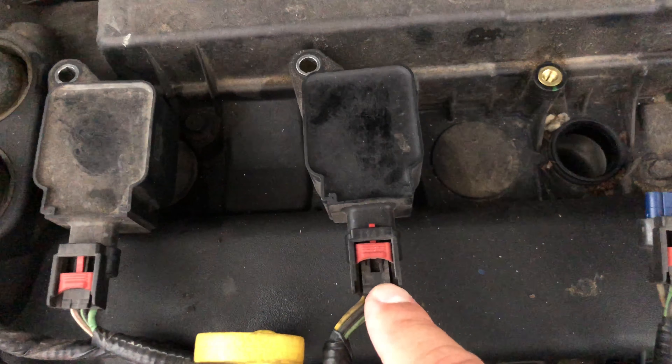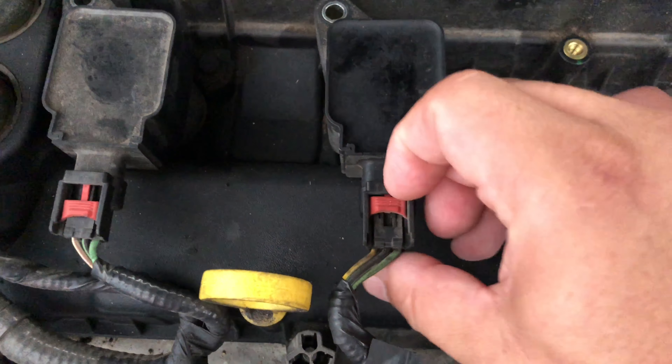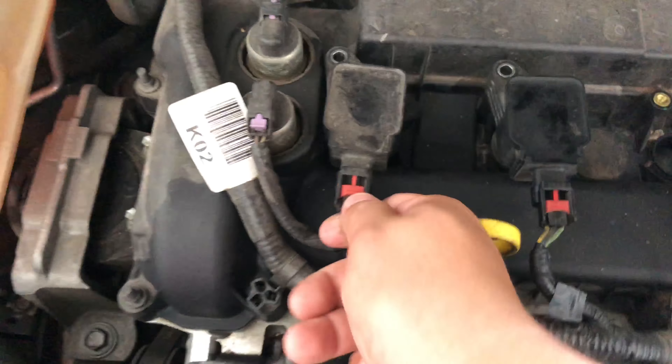These are the connectors. You can use a flathead screwdriver, pop the back, then press the tab and pull on the connector — you should be able to just pull it right out.